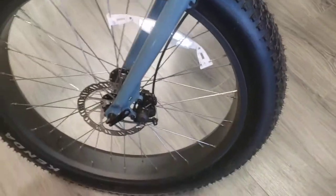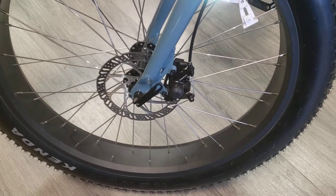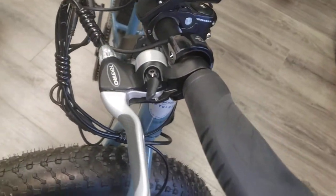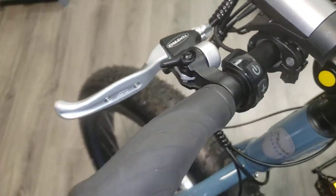The bike is equipped with a 160mm front disc brake built by Tektro. It's got your Tektro brake levers and controls. Got a little horn right there.